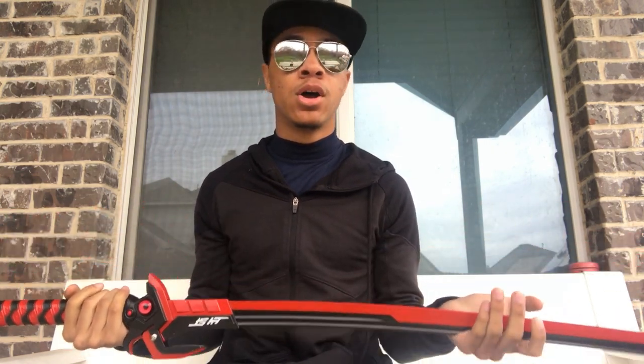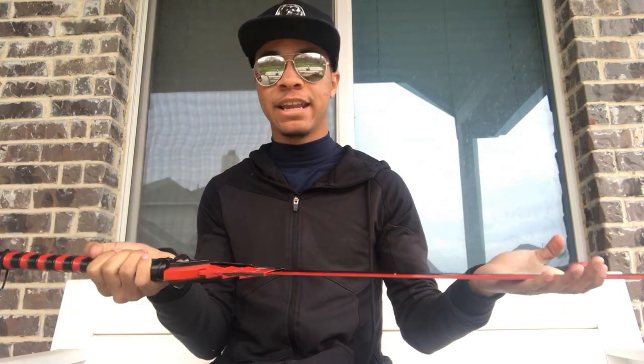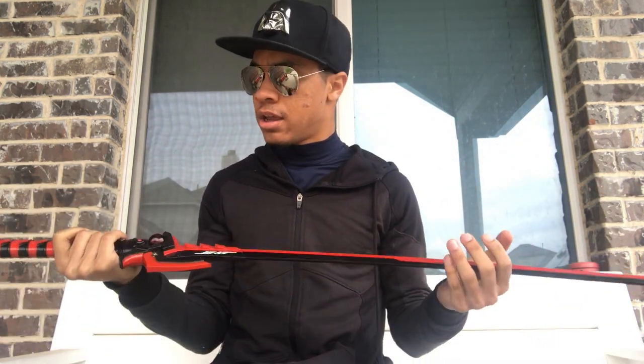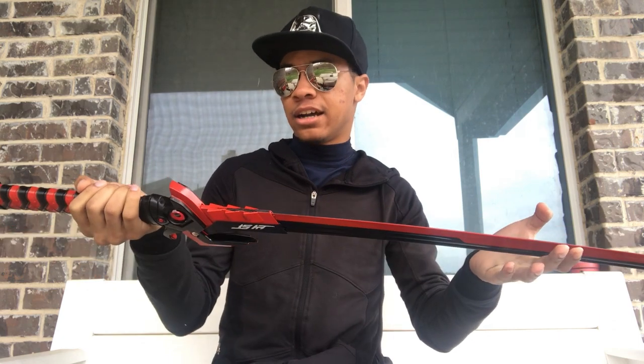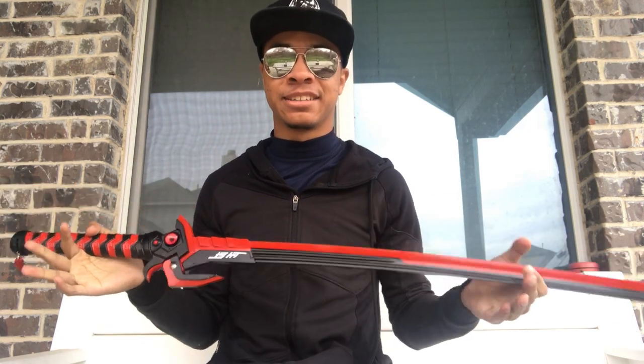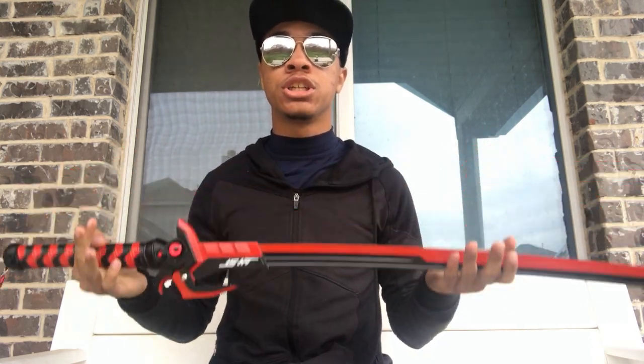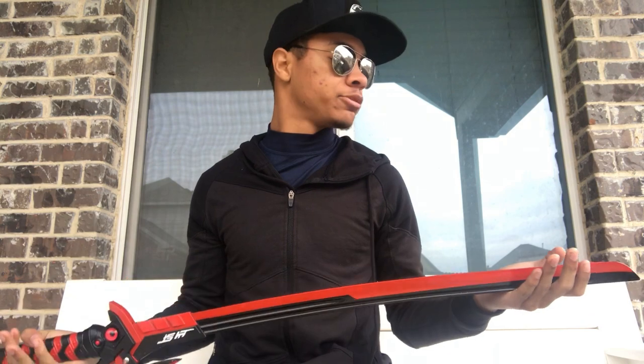As a decoration, a prop, or a cosplay sword, this is perfect for any Overwatch player or urban ninja out there who is cosplaying too. That's ideally what this sword is meant for — on show or for a cosplay.